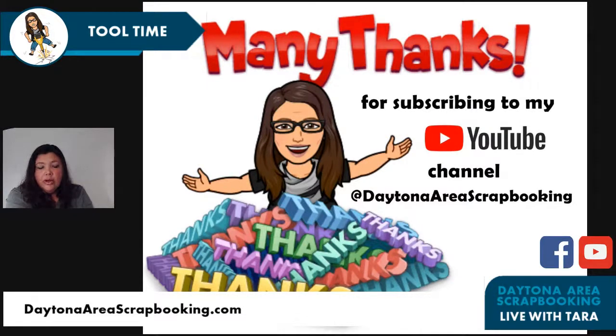Many thanks to those of you who have subscribed to my YouTube channel — slowly ticking up, would love to get to a hundred. If you have a Gmail account you can sign in and subscribe. Everything I do live on Facebook also broadcasts to YouTube, and it's easier for replays. I try to keep my videos organized by playlist so you can see all the Techie Tuesdays or all the project recipes.